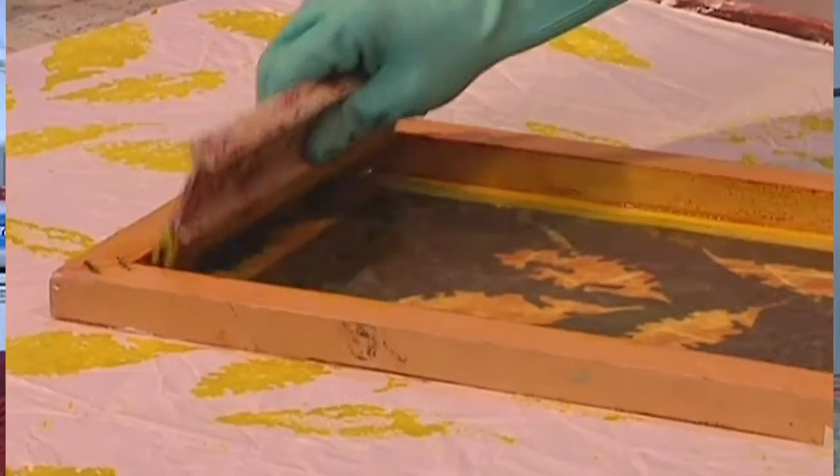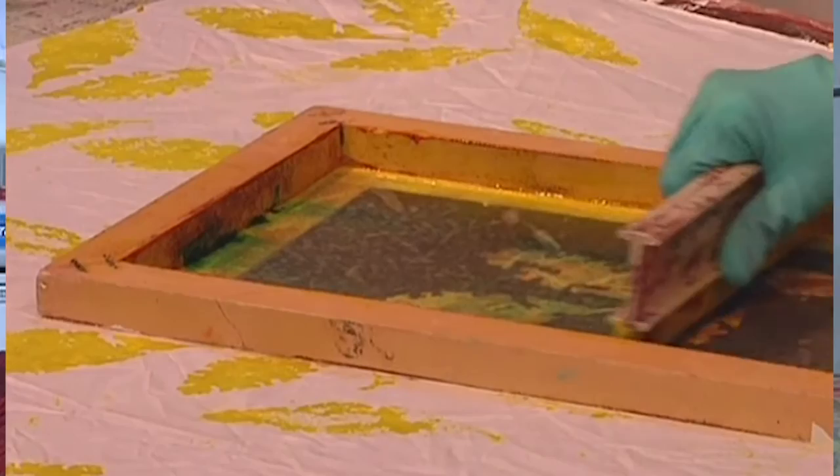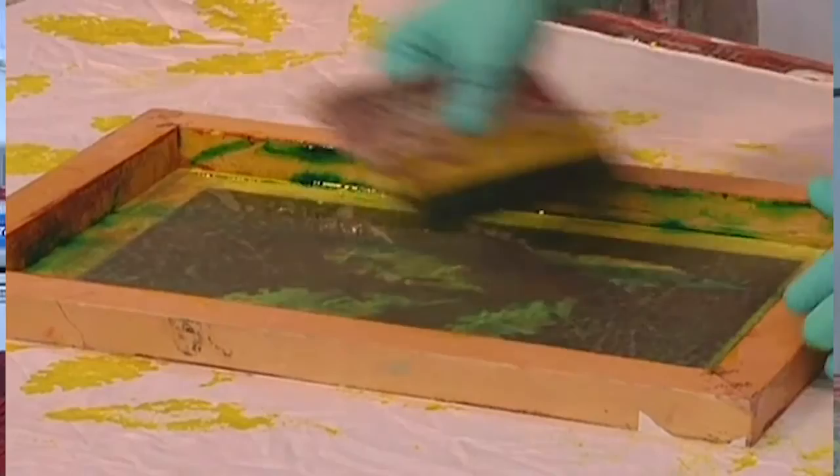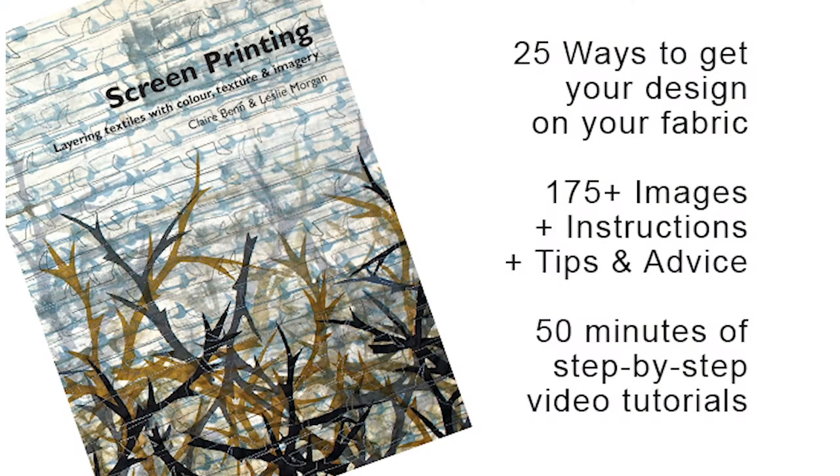Whatever your background, whatever your experience level, the thrust of the DVD is very much about helping you to develop good technique. Because whilst there will always be a time to use the silk screen in a free, perhaps not quite so perfect way, there'll also be a time when you want to make that print really sing. And when you need expert technique, you need it. So we're going to be focusing on the best way to use the squeegee, how to put the design on the screen, right down to the basics of how do you get your screen clean.